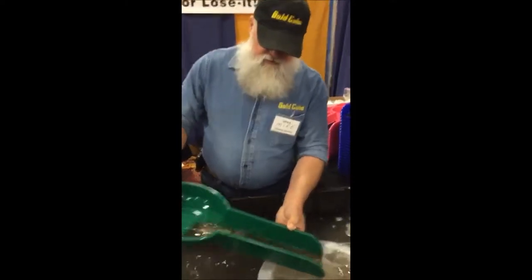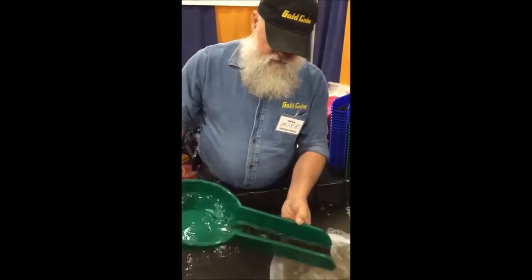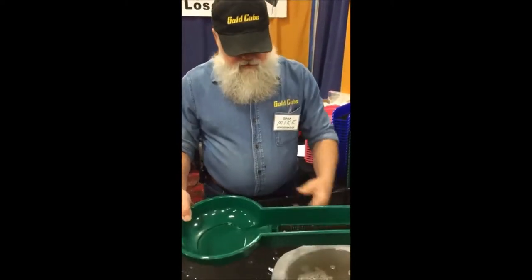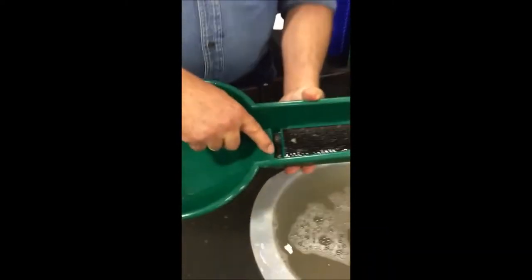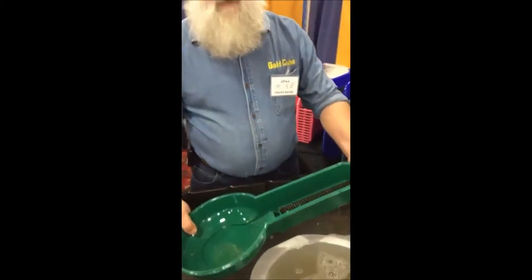Scoop a little more dirt, just keep pouring and scooping, and you can see you don't have to be good at this to get some good results. Once we've got everything in there, we look in our nugget trap — oh by golly, look at that, there's a nugget in there! Cool!